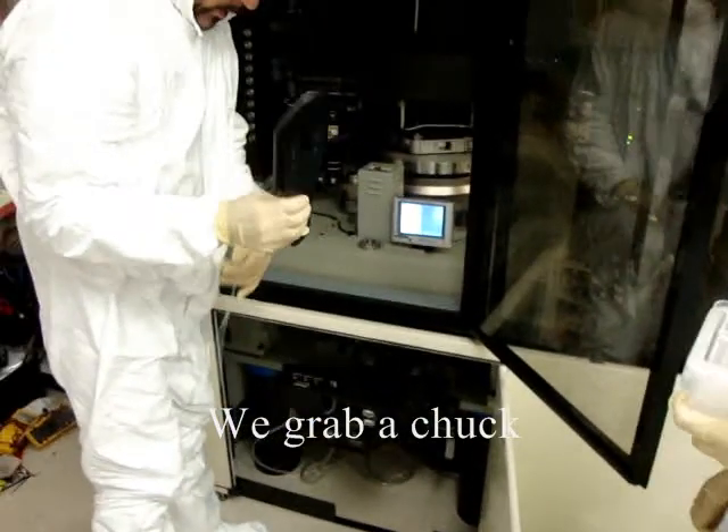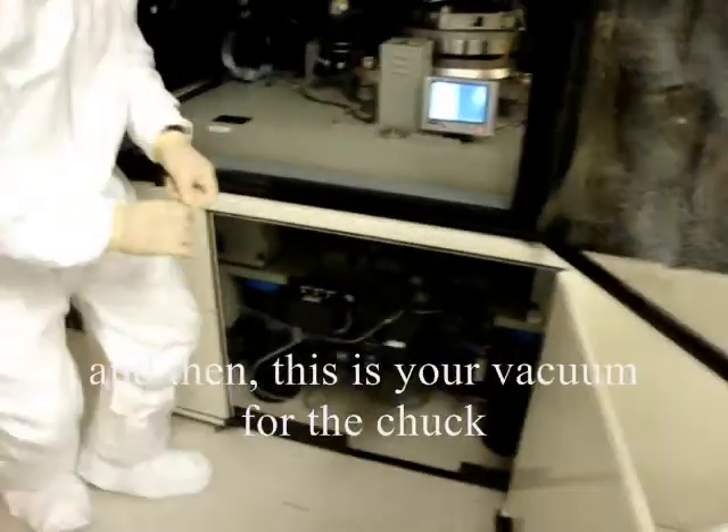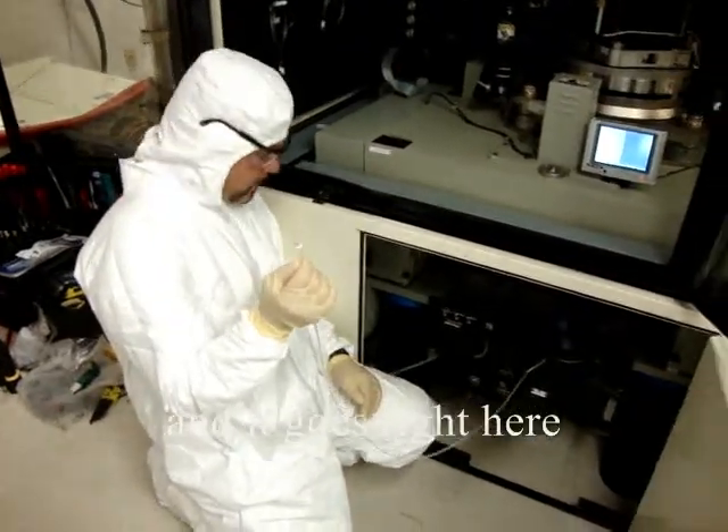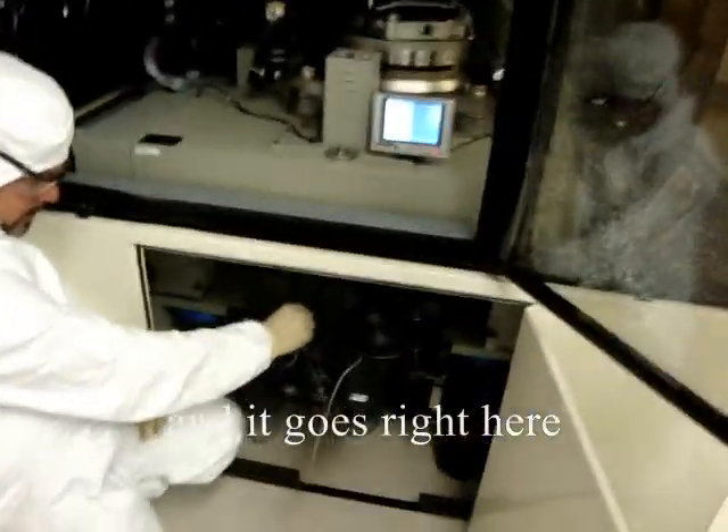Grab the chuck, stick that wire out to where you can grab the chuck here. This is your vacuum for the chuck, and it goes right here — just a quick connect. That's it.